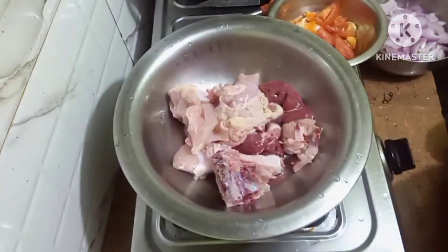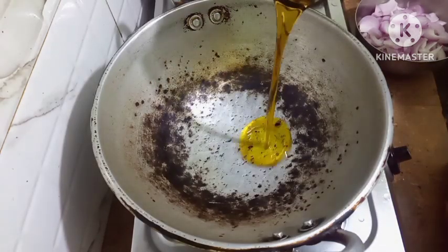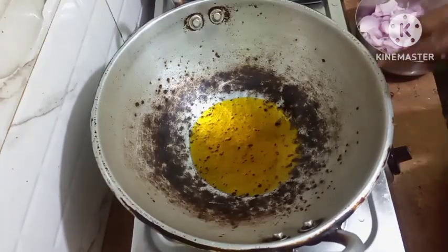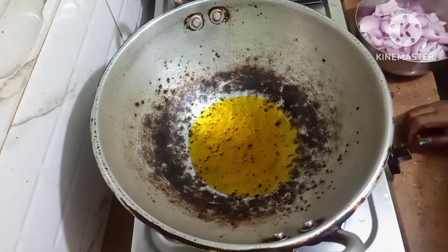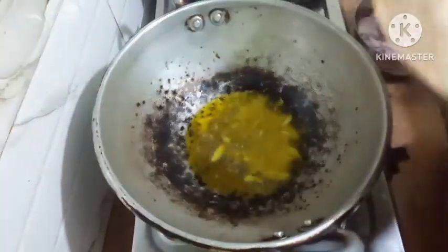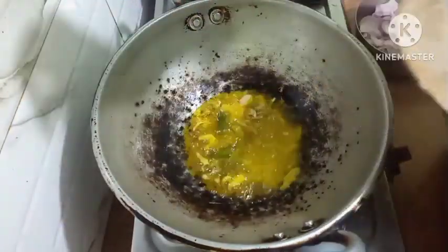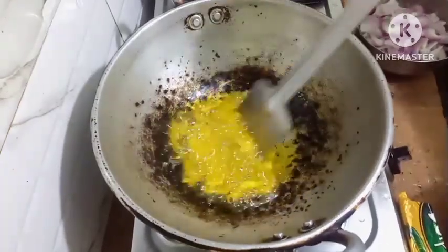So come on, let us start the recipe, I hope you all will like it. Friends, I will use mustard oil, so I am putting the mustard oil. I will let the oil turn hot. Friends, the oil has turned hot. Now I will put in the ginger and garlic and the green chillies. Let this turn brown a little bit.